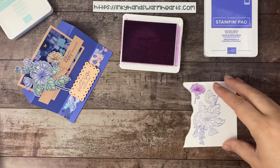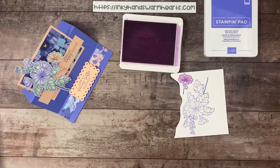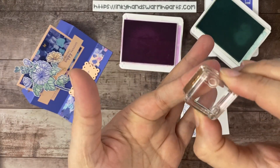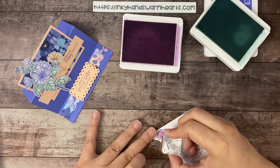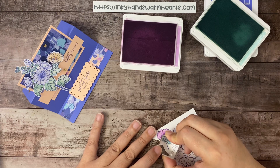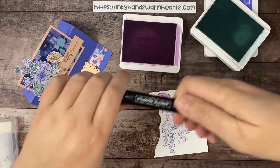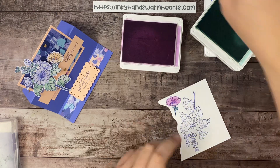Let's go ahead and do the little pod underneath and the green pod. We're going to use Pool Party for that. This stamp here does the little pod — we're going to grab our Pool Party for our green and line that up with the pod and the piece under the flower. This stamp set is very forgiving. That stamps that section right there. Then I'm going to use a Pool Party blend and go over this section to match.